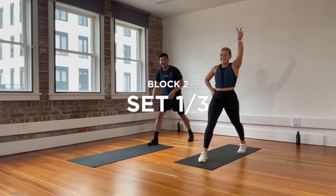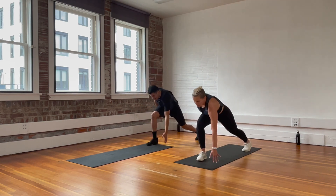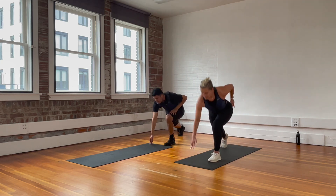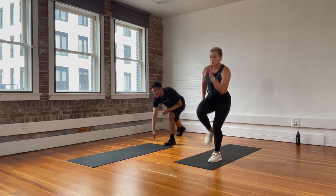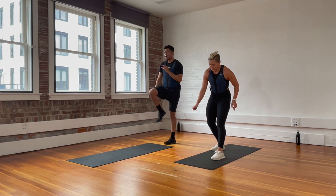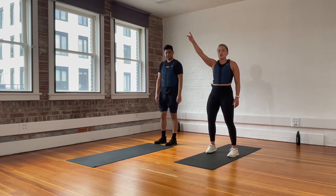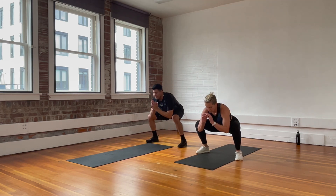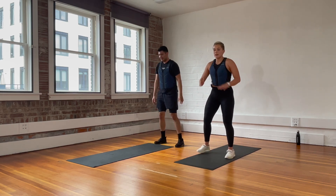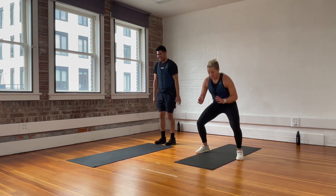Right leg in front — we tap and drive. This is what it looks like without the jump. Switching legs — and up. You take whichever option you need to. Rest. Feet narrow, we're going to start with stepping — narrow squat, step wide, step in, step wide. When you're ready, you're welcome to add the jump, but you don't have to.